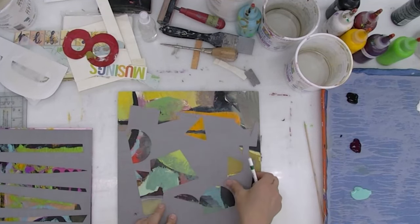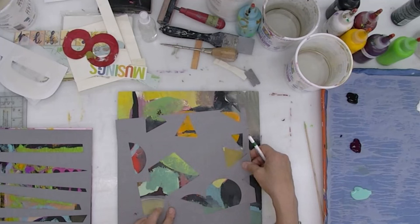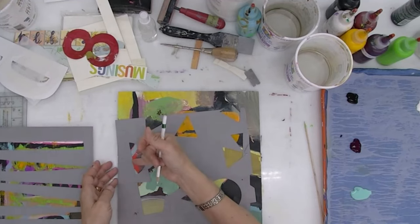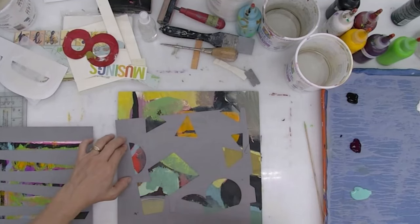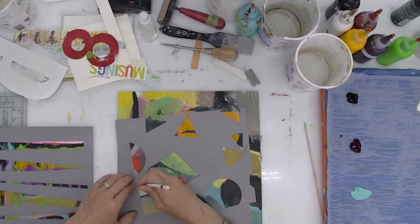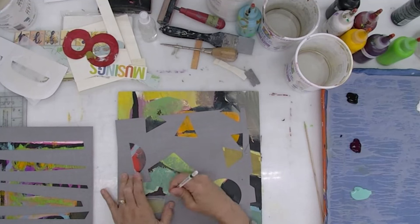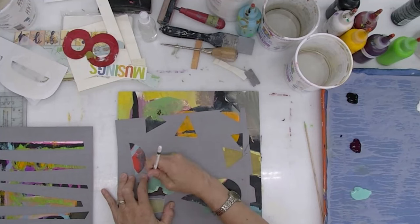That would get rid of some of the chaos in the underpainting. I like this shape and what's going on here, and I can make adjustments. So I'm going to start out with these shapes here. I'm using a white pencil because the painting is mid-tone, and if I use anything else it's going to be hard to see — a pen would be hard to see. So I'm going to go over the shapes of this gray sheet of paper and then lift it and make adjustments from there.